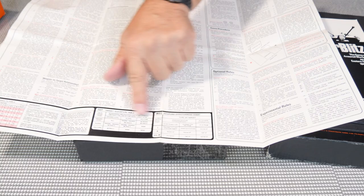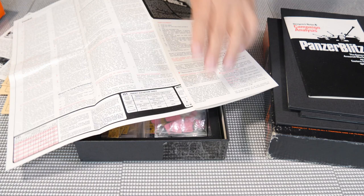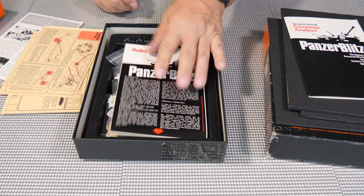It also has two little reference sheets that duplicate what's on the back of the box, so if that happened to get worn off you still had access to it. As you can see, this copy was not played much at all — whoever had it sort of bought it, put it all in here, and didn't play it much.